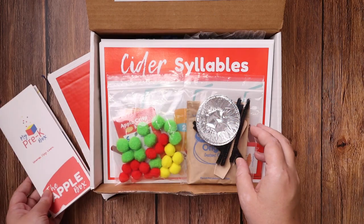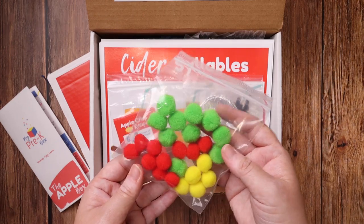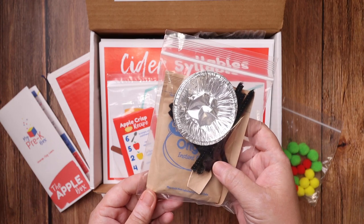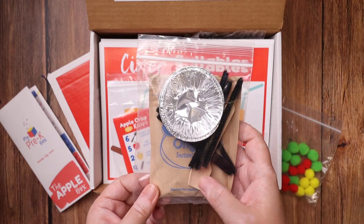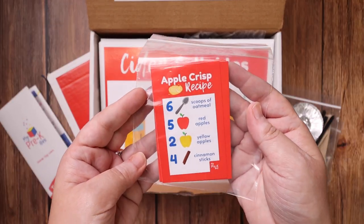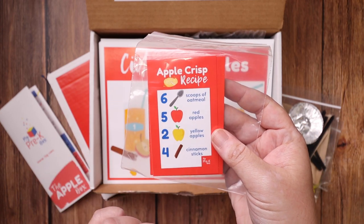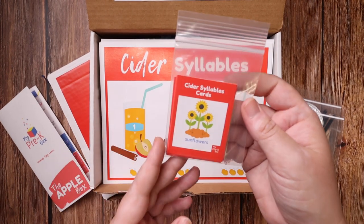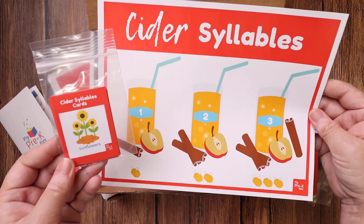In this box you get some red, green, and yellow pom-poms. You get these little pie pans, pipe cleaners, which are cinnamon sticks, some oats, as well as a spoon. That all goes with the apple crisp recipe cards, so you're going to be using all those ingredients to make different recipes. Then you have cider syllable cards that go with the cider syllable activity.